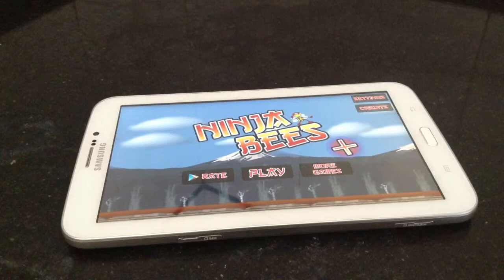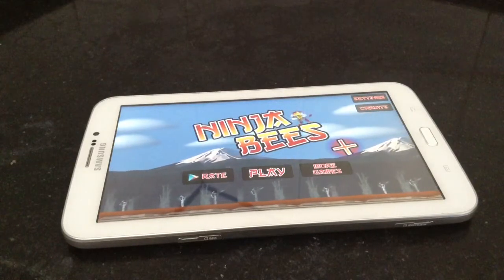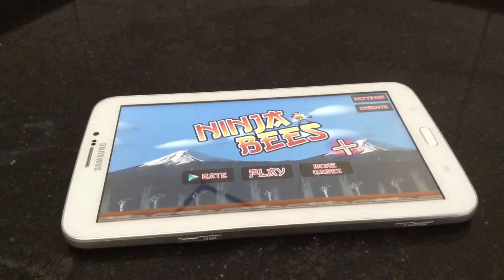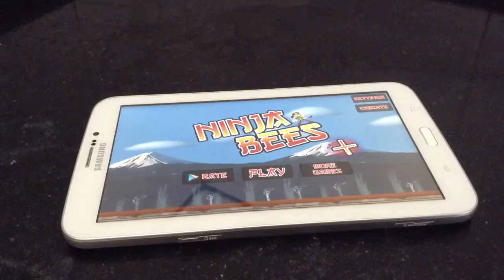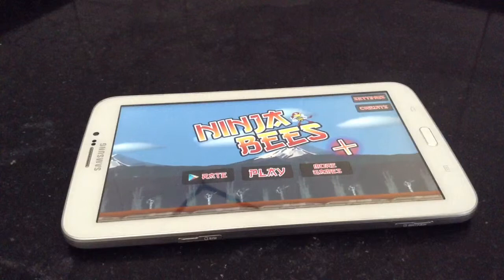We have very different kinds of games, from iOS to Android. We have a playlist of games similar to Temple Run, and a lot of mini games similar to Bubble games — games available on iOS, iTunes, iPhone, iPad, and Android.